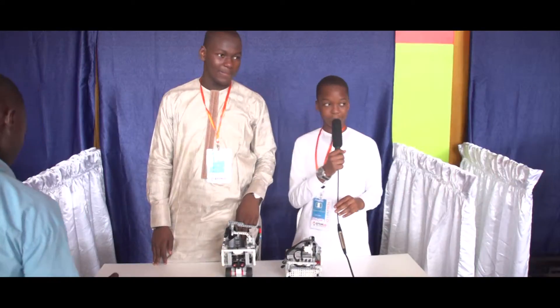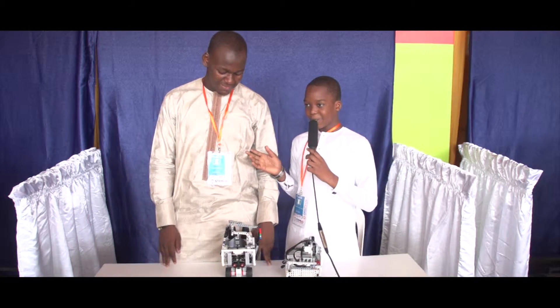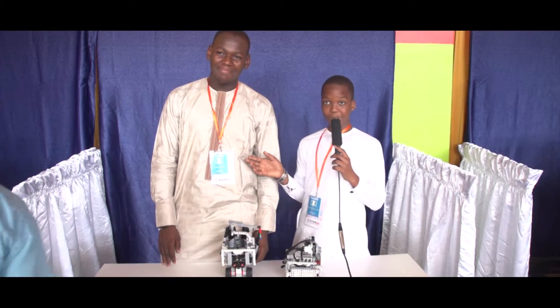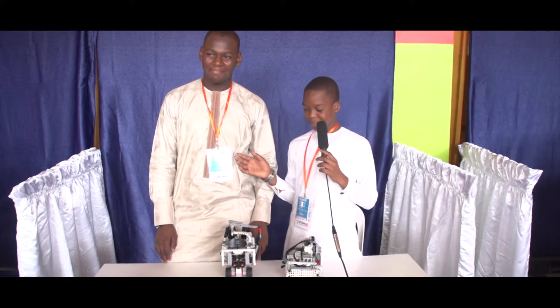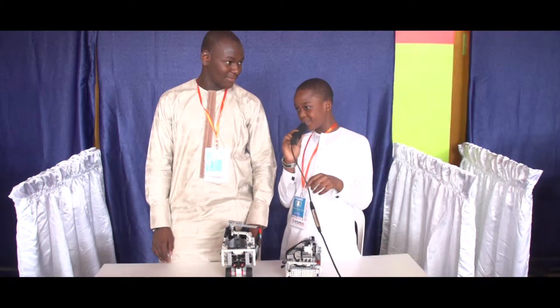So that's the reason why I make robots. And this is my colleague — he's going to explain how he did his own system.